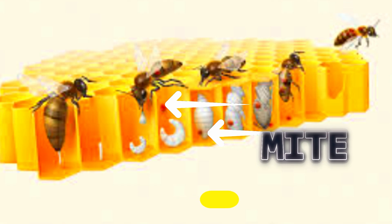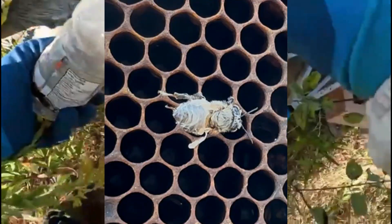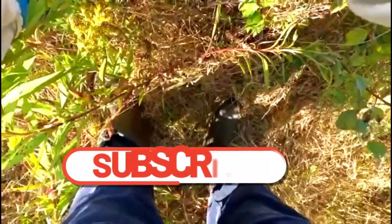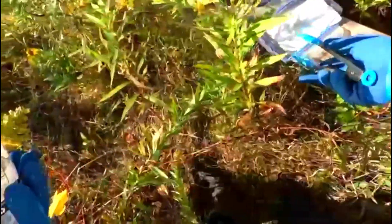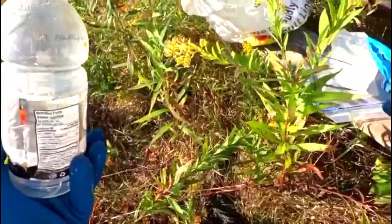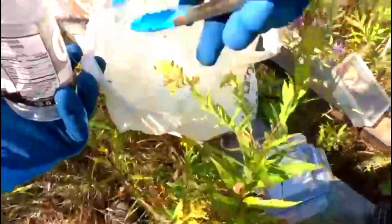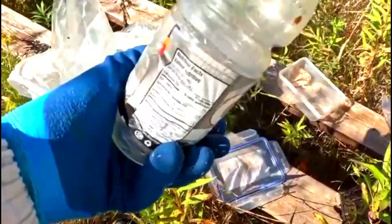The mite feeds on the developing larva, so the wings of the bees become deformed. Sometimes the abdomen becomes short, not as full as a normal bee's. Those bees don't live very long and they can't fly because their wings are deformed. When Varroa affects the hive like this — if the foragers can't fly to go foraging and the nurse bees can't function well — then the colony is going to collapse, because the worker bees do basically all the work inside the hive.